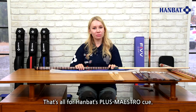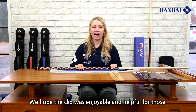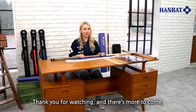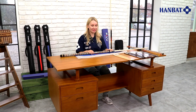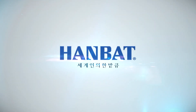That's all for the Hanbat Plus Maestro cue. We hope the clip was enjoyable and helpful for those who are interested in our products. Thank you for watching — there is more to come, so please look forward to our upcoming videos. See you in the next video. Thank you.